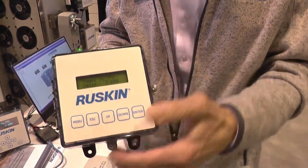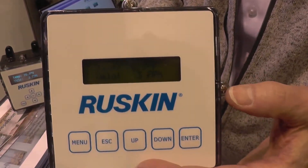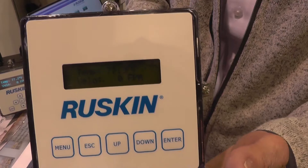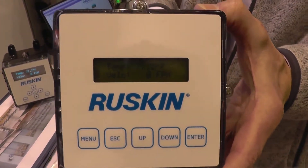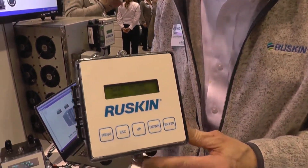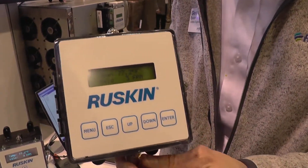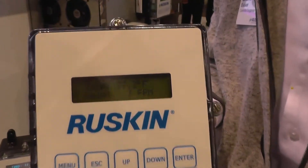The menu and the keypad is pin protected, so you're able to gain easy access to the menus to configure this — but very little configuration is required because these are shipped out of the box accurate. We configure them with 20 points at our factory from zero to five thousand feet per minute, and set it up so that it's got the height and the width of your opening and will display CFM when it arrives on site.